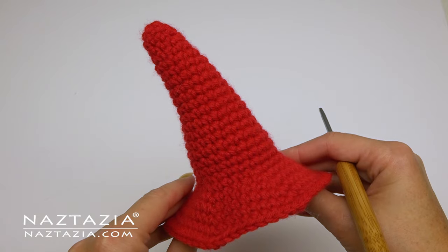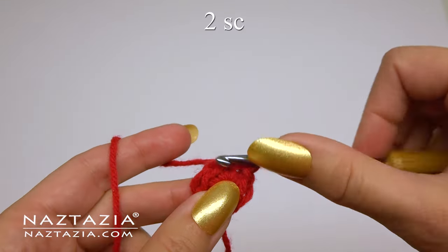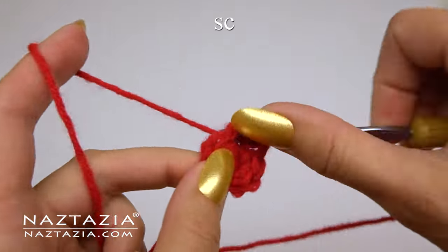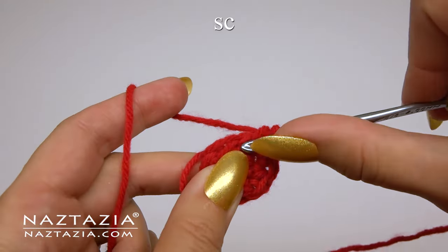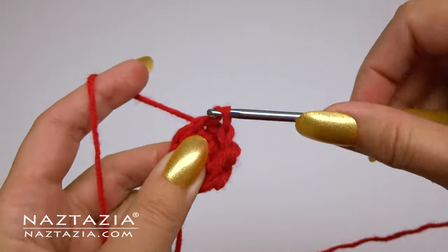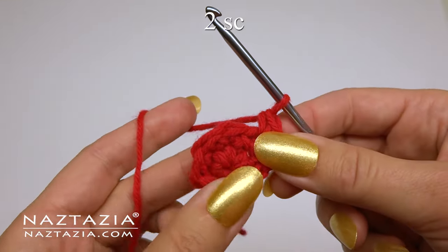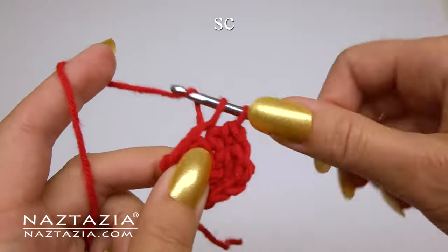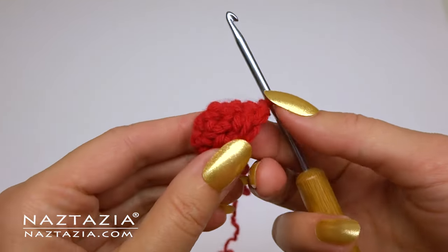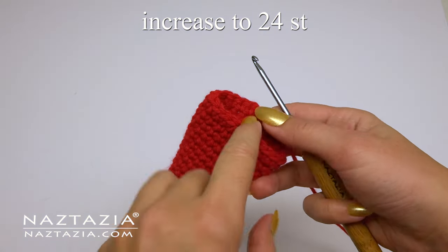Now the hat. We'll start with the magic ring and six single crochet again. The first 19 rounds are made a bit differently. For round two, we're just going to increase the first stitch — place two single crochet stitches in it, then for the remaining stitches make one single crochet in each, giving us seven stitches. Same with the next round: increase one time with two single crochet in the very first stitch, then one single crochet in all others — now eight stitches. This slower increase forms a cone shape. Keep increasing until you have a total of 24 stitches around, which should be round 19.